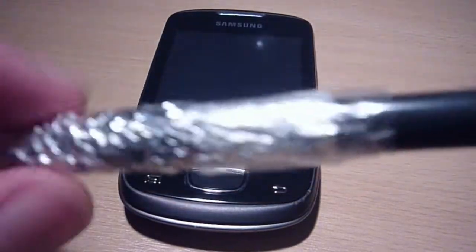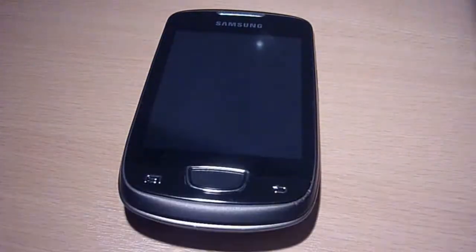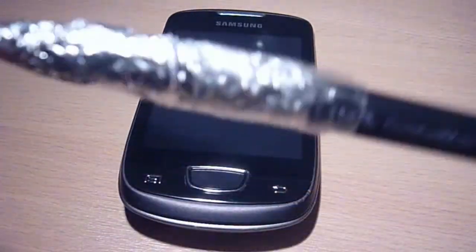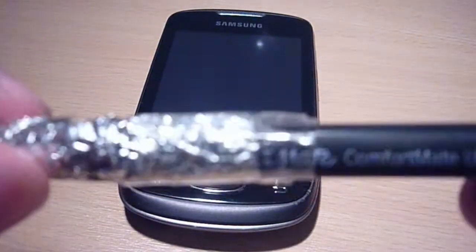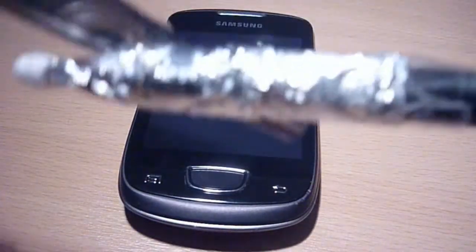Let me just tell you what you need. First of all, you need a pen. You also need a cotton bud, which is the bit that actually contacts with the screen. You'll need some foil and tape.